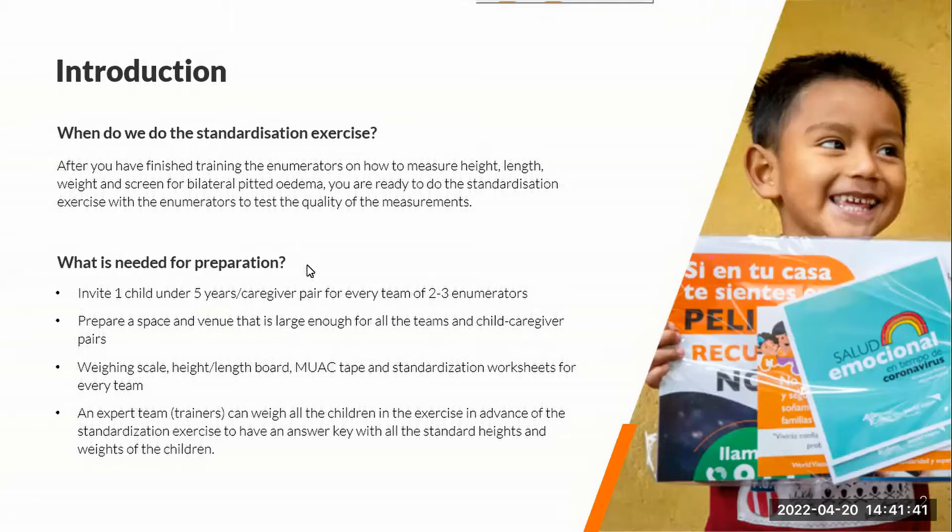What you need for preparation is to invite children and caregivers from the community for measuring during this exercise. It would usually be one child under five per team of two or three enumerators. So if there are 10 enumerators, you would need to invite at least five children and their caregivers. You have to make sure there's a venue space large enough for all the teams and child-caregiver pairs to be set up — ideally in an open space or in a large room.